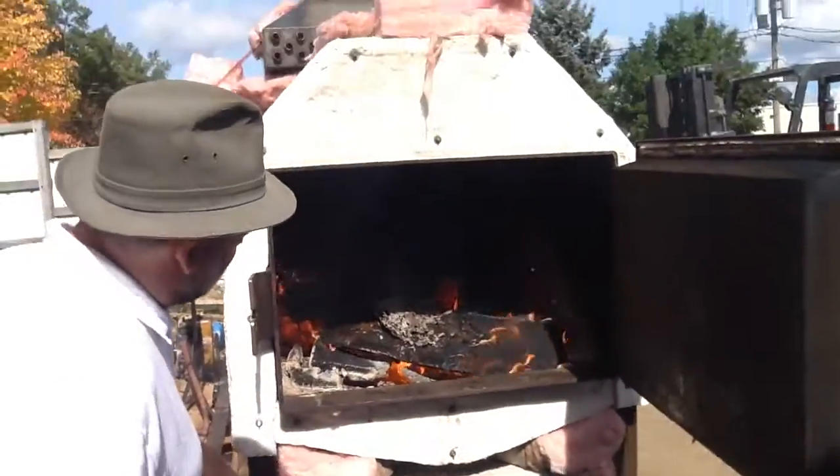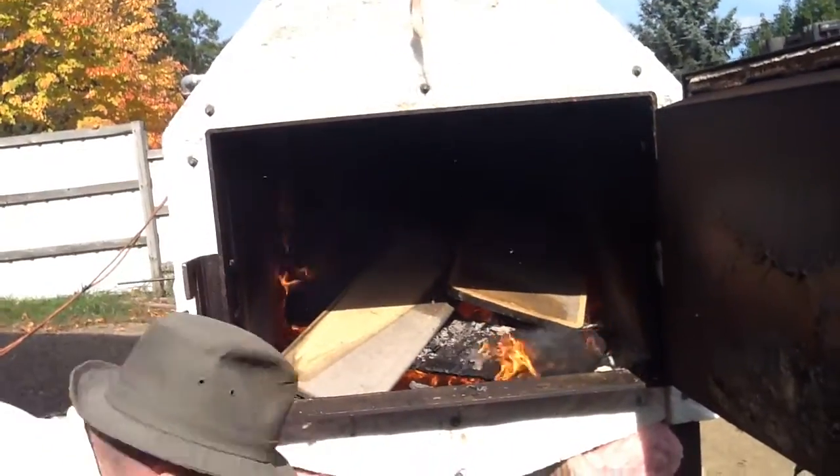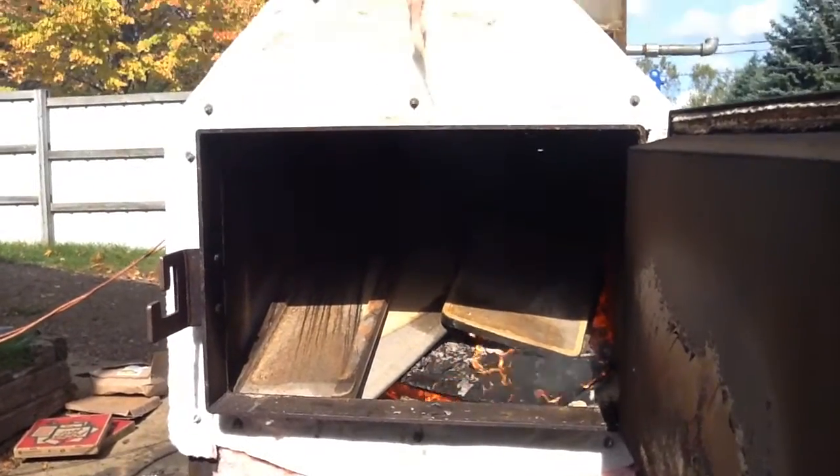Here you can see the vinyl. There's that MDF — throw a few more logs on the fire there. Once again, really wet and swollen.